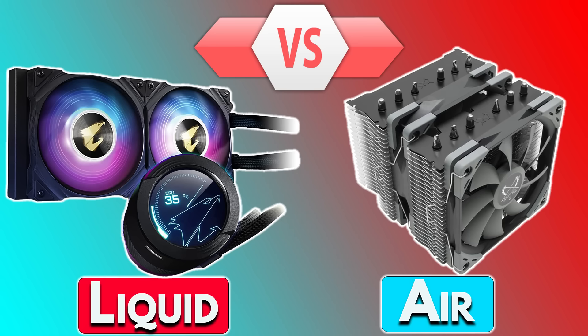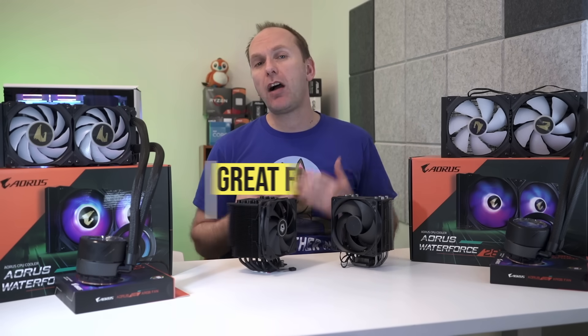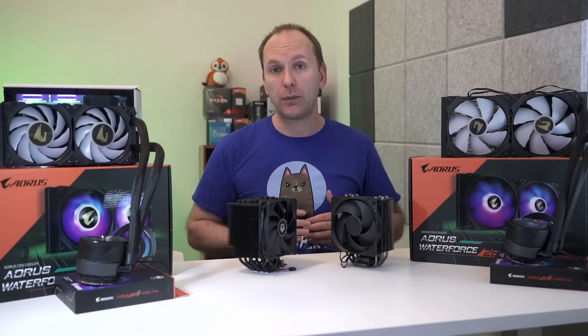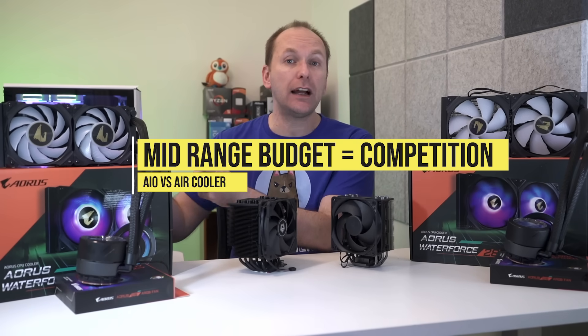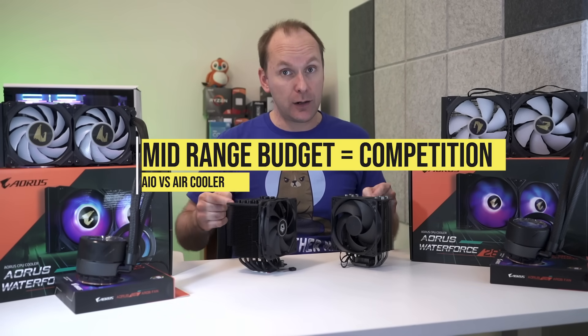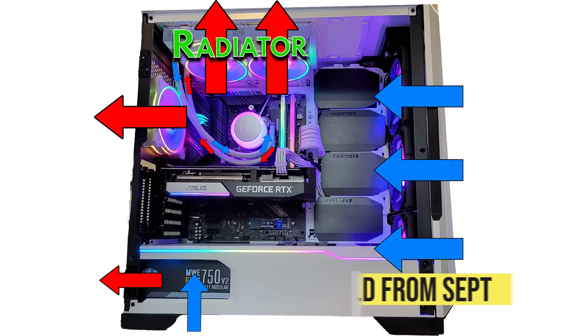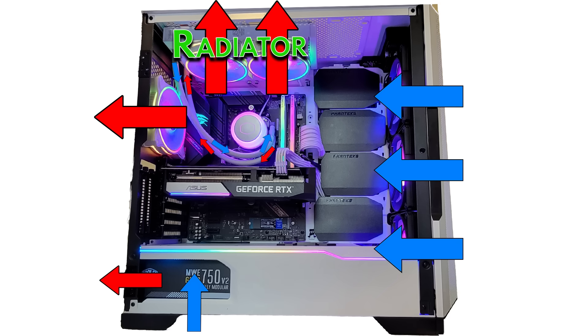Let's talk about liquid AIOs versus air coolers, because both have advantages and disadvantages. At the budget level for lower heat loads, air coolers offer an incredibly cheap solution. By contrast, most smaller 120mm and 140mm AIOs tend to have weaker performance than their air cooler counterparts and cost quite a bit more — I'd only recommend them for small form factor builds. At the mid-range 240mm level there's more gray area: AIO liquid coolers remain more expensive, but they cool the CPU and also provide additional case airflow at the radiator.